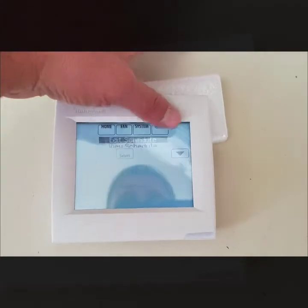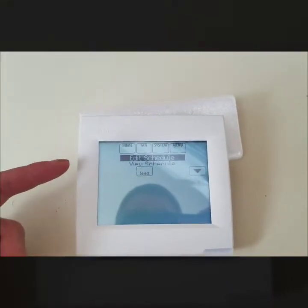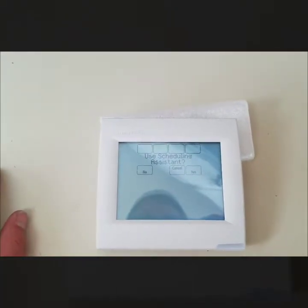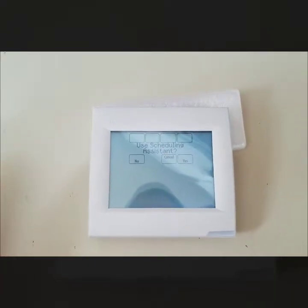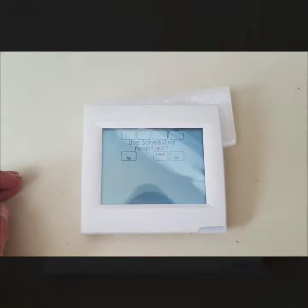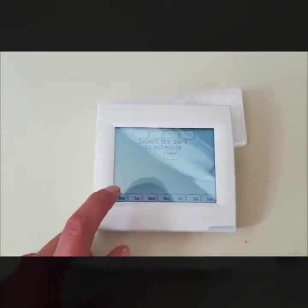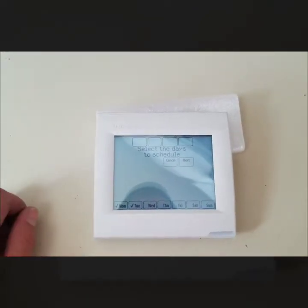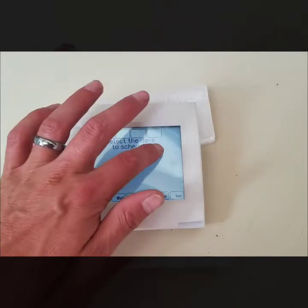I'm going to hit the menu button. One of the most commonly used things in the menu is Edit Schedule. I'll hit Select — it asks if you want to use Schedule Assistance. If you hit yes, it walks you through a simplified way to program your system. I'm going to show the other option by hitting no. I'll select a couple of days — Monday and Tuesday — and hit next.